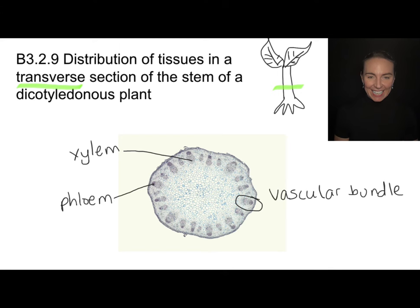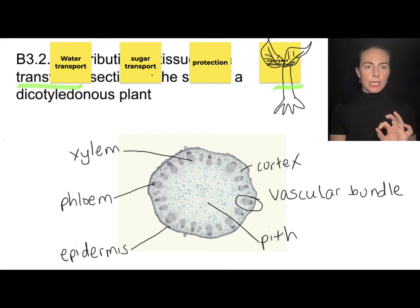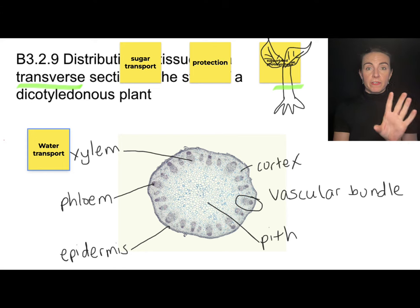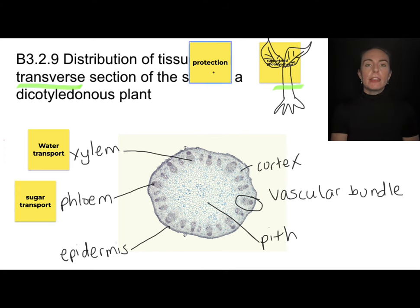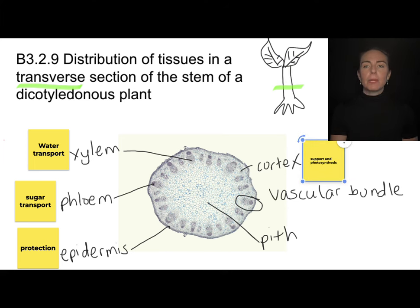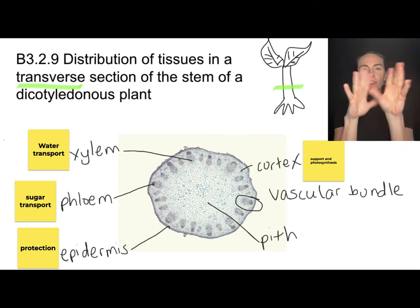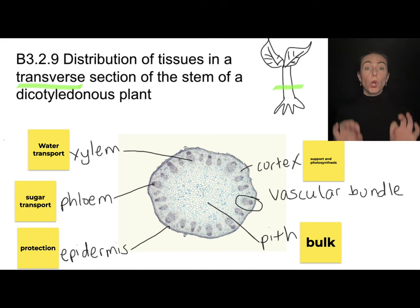There are other features in the stem cross-section. The very inside portion is called the pith, surrounding the vascular bundles is an area known as the cortex, and all along the outside is the epidermis — dermis means skin, epi means on the outside. The xylem transports water; the phloem transports sugars and other organic molecules. The epidermis provides protection and waterproofing; the cortex is where photosynthesis happens and supports the vascular bundles; and the pith provides bulk to the stem.